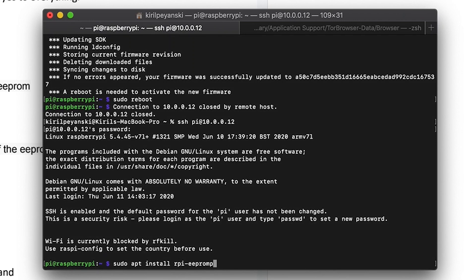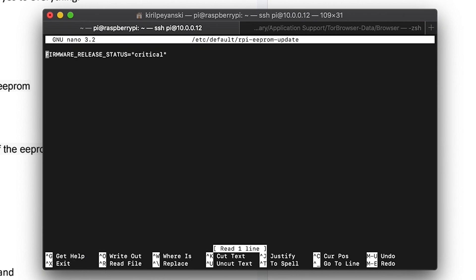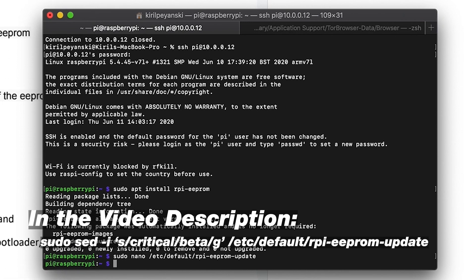Login again to your Raspberry Pi and execute: sudo apt install rpi-eeprom. This is a tool that we need in order to install the needed bootloader. Press Enter. It will probably already be installed, but you should try it nevertheless. Then we have to edit one file located in the /etc/default folder. The only thing we have to change here is the word 'critical' and replace it with 'beta', because at the time of shooting this video, this bootloader is still in beta state. Run this command to tell the Raspberry Pi to use beta firmware releases — you can use this one-liner to do the same, available in the video description.